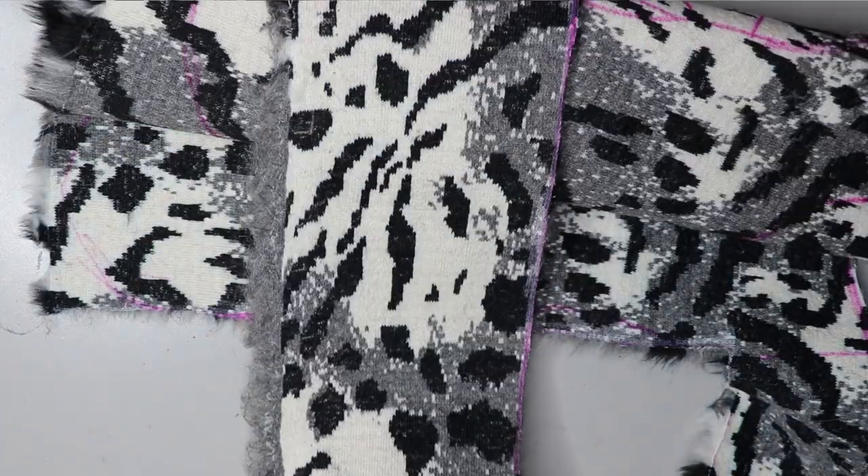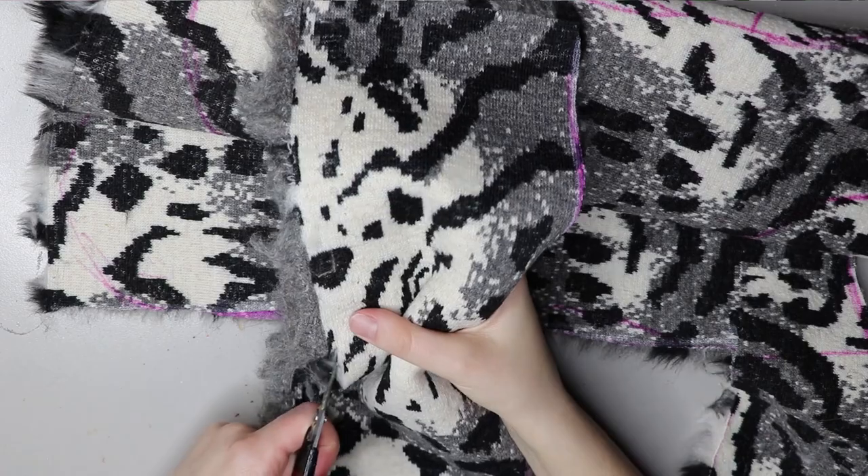Now I prefer to use scissors to cut the fur rather than a Stanley knife. I feel I have better control and it cuts the fabric a bit straighter.